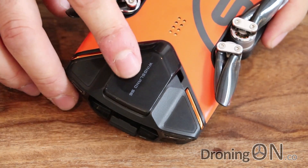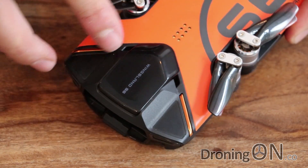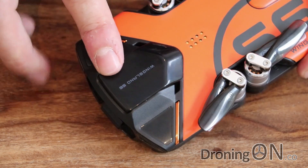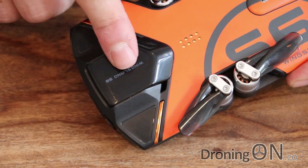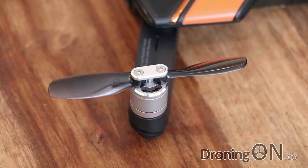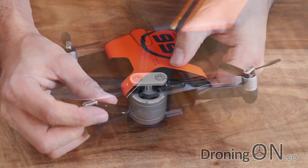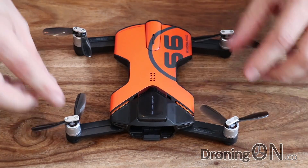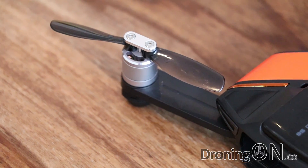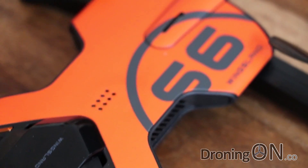The GPS unit has been relocated — in the older version it was elsewhere, but on this new version it's been placed above the battery bay. If your S6 does not have the GPS unit there, make sure you send it back to the retailer. I also notice the amount of pitch on these motors is incredible — I hope that doesn't overload them, and we'll check temperatures after the flight test. The all-up weight is about 230 grams, which means for those in the USA it's under the 250-gram FAA registration threshold — a definite bonus.